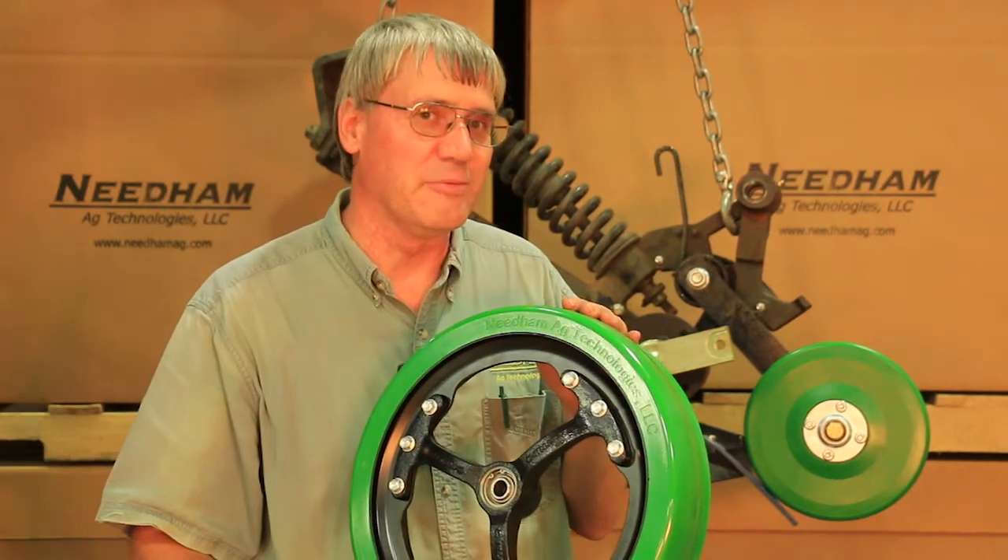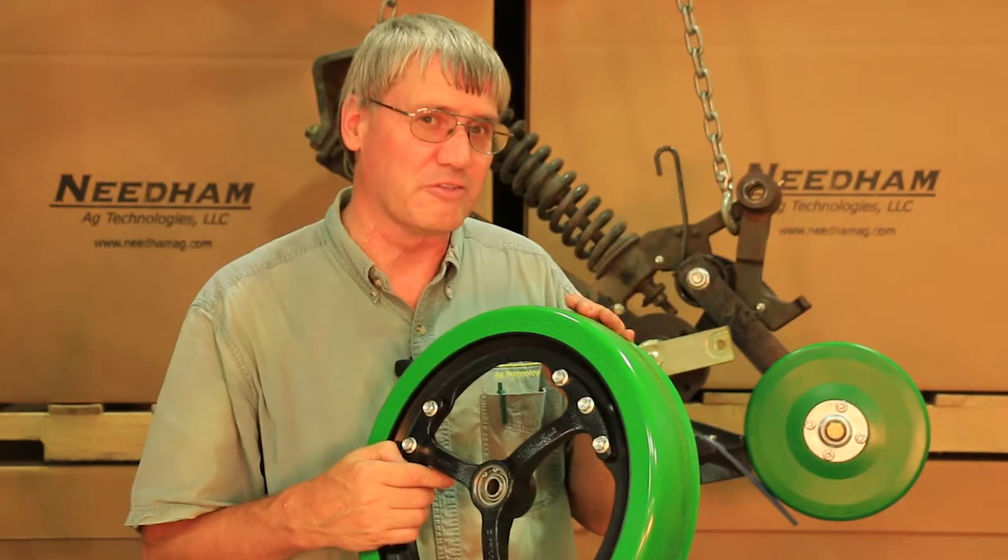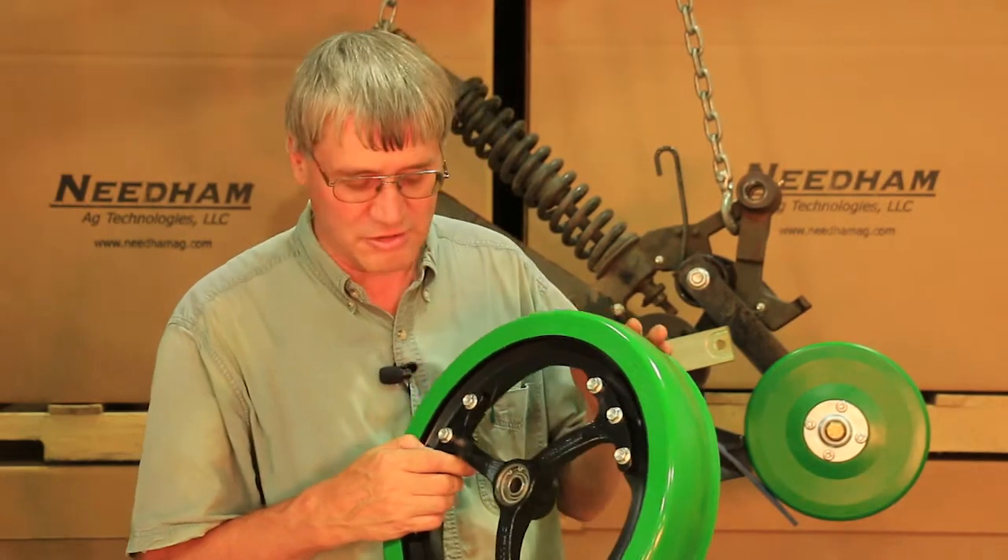Hi, I'm Phil Needham with Needham AG Technologies, and I'm proud to introduce a number of new products for the fall of 2017.